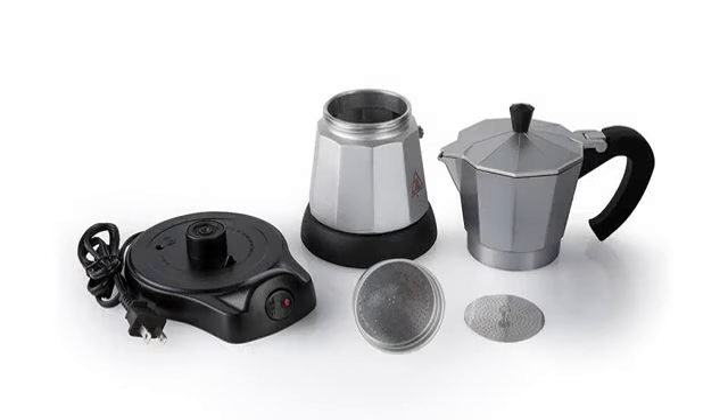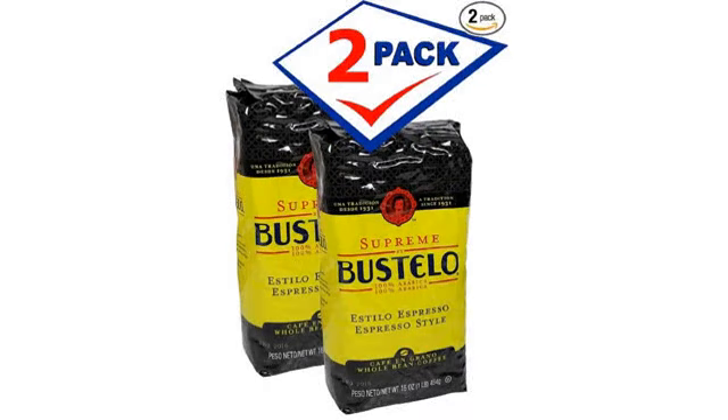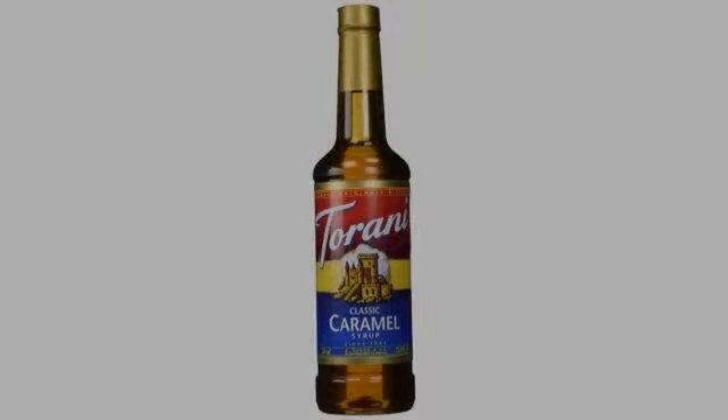I have a 9-cup moka pot and it takes 33 grams of this coffee to make a full pot. That comes out to $0.46 per pot. This stuff is so tasty and grinds so fine.